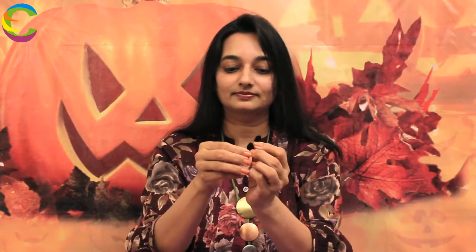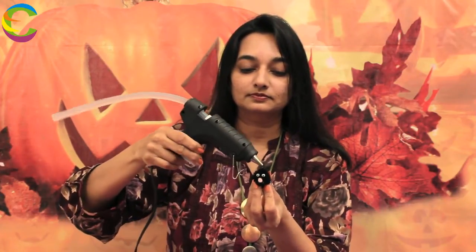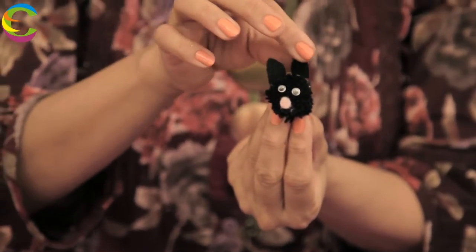Now, I am going to make the ears for the cat, for which I am going to use the black felt. We cut two small, cute little ears. This is what it looks like. We are going to glue this onto the head right here — let's take the glue gun. Once this is done, we are going to glue the face onto our body right here.